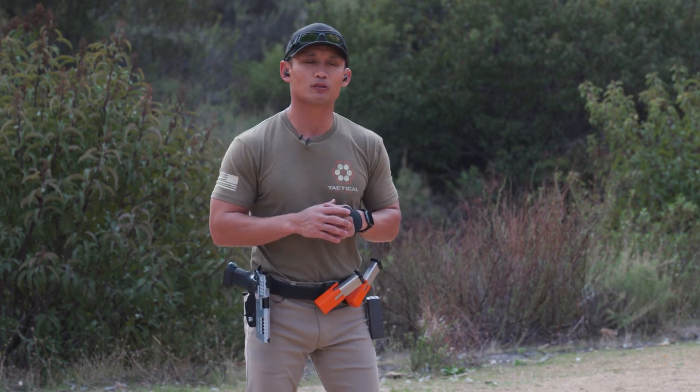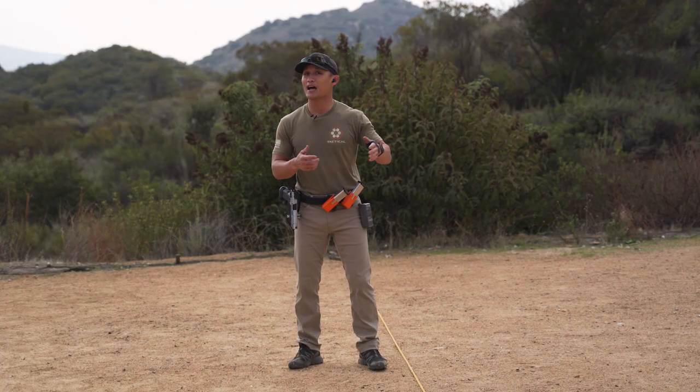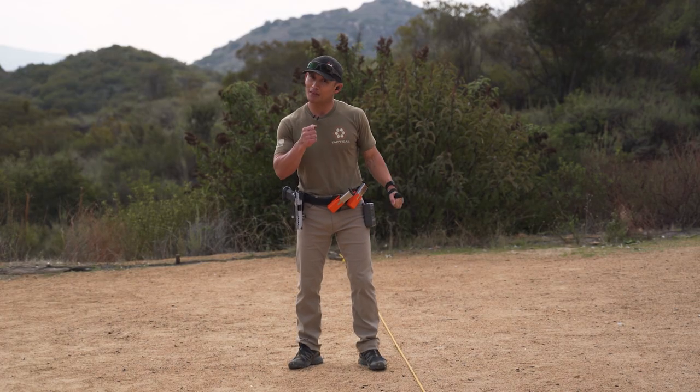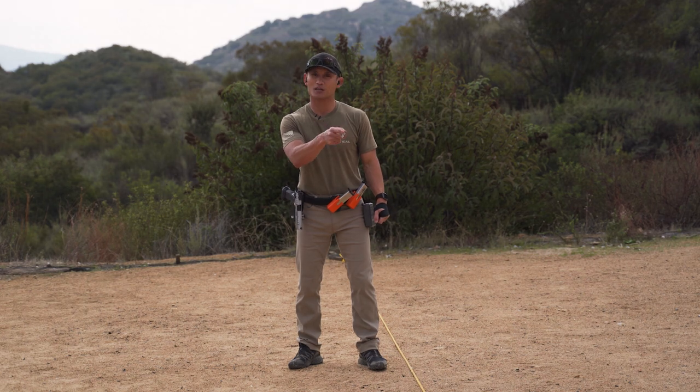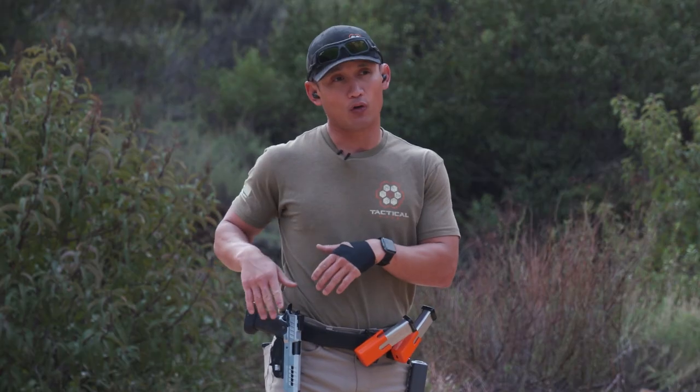With my new pistol, which I'm using for competition — it's a .40 cal — I noticed I hover between 3 and 3.5 seconds. Interestingly, it's something I can achieve with a 9mm, but the .40 cal does make a little bit of difference because getting your sights on target takes a little longer, and I'm still getting used to this gun. My goal is to get back down to 2.5 seconds with the .40 cal.